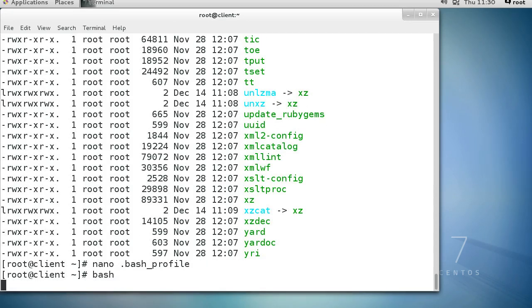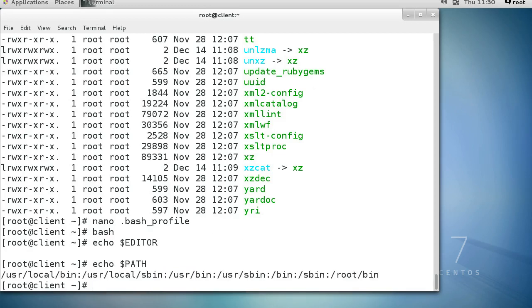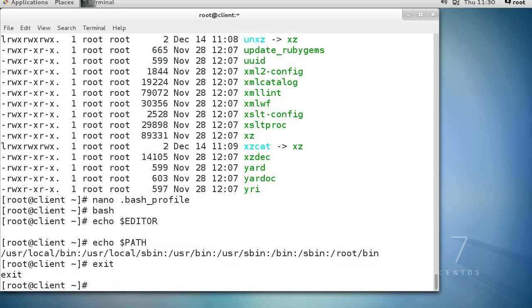Export both the PATH and EDITOR so they're available. The next time I log in these things will be active, or I can just type the bash command right now. Let me type echo $EDITOR to check - hmm, let's just log out and log back in because I'd prefer it to be set properly.